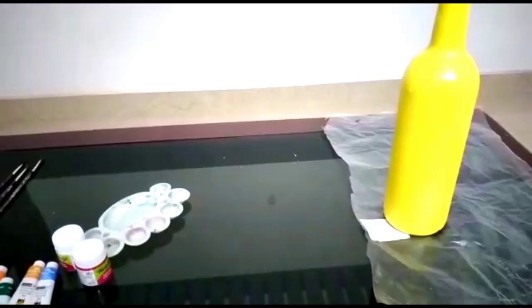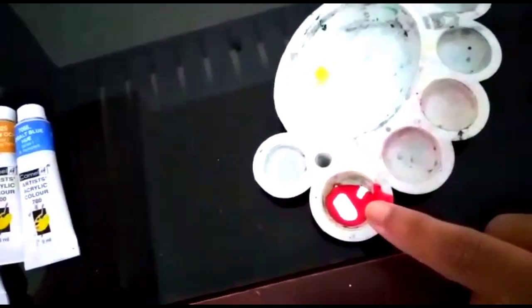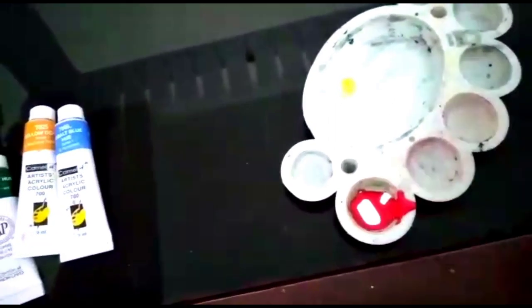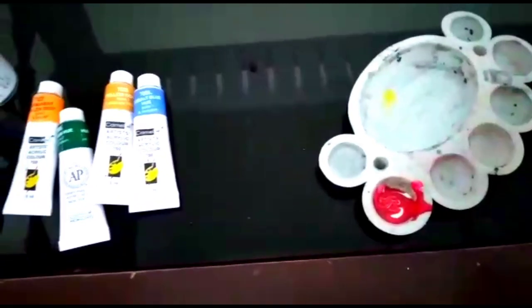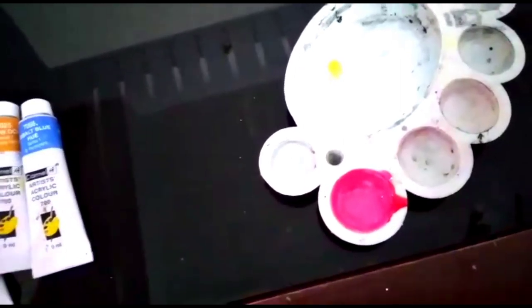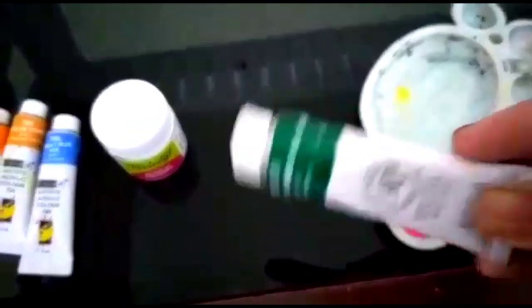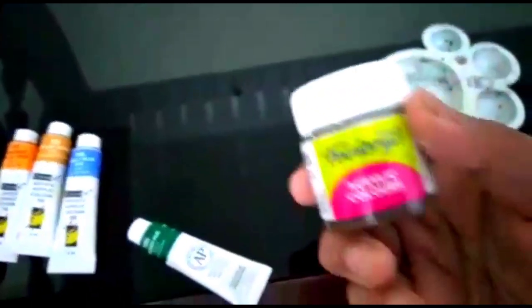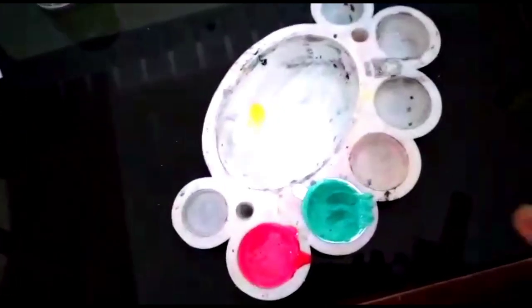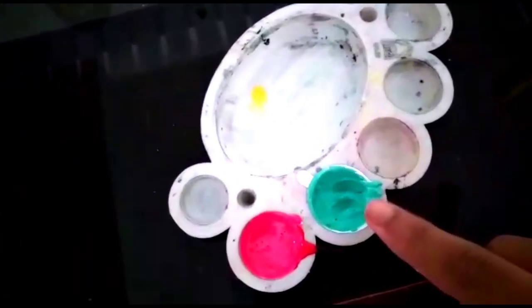Now let's make the colors. I have red color and white color — let's mix them to get pink color. Now I have mixed red and white to get pink. Now let's mix dark green and white to get green leaf color and light green color.